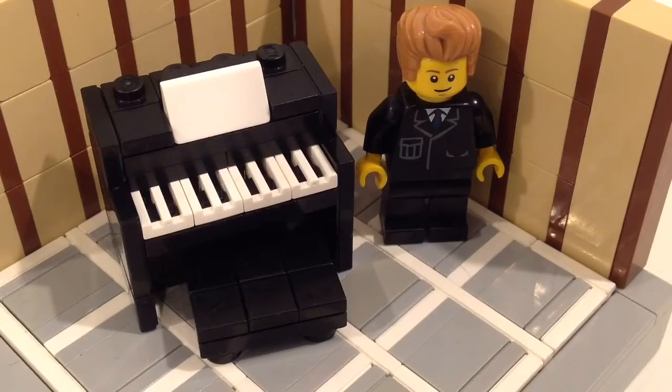Hey guys, it's me Lego Custom Builds. Today I'll be reviewing a Lego piano that I have made — this is my custom design and build, so let's just get on with the review.